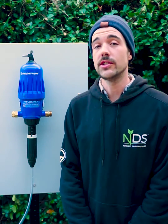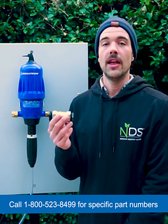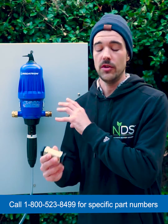Additionally, you could install a water flow restrictor and water pressure regulator on the inlet side of your Dosatron unit to help protect it. The water flow restrictor helps regulate the volume of your incoming water to make sure we do not ever overflow the maximum rate of the unit.